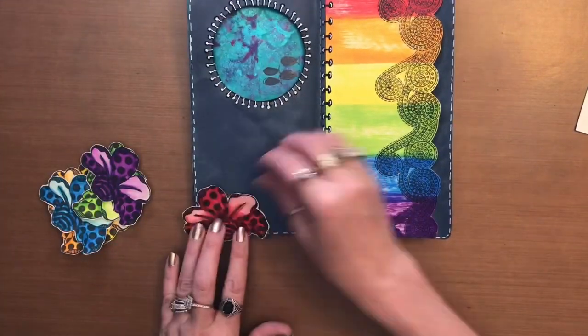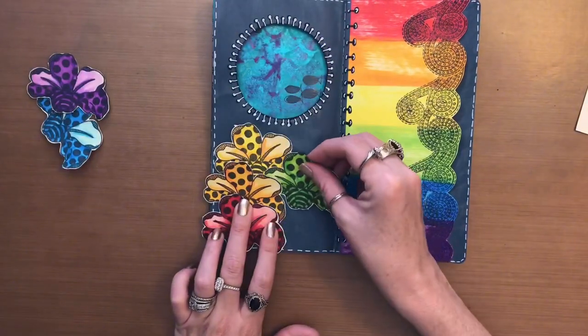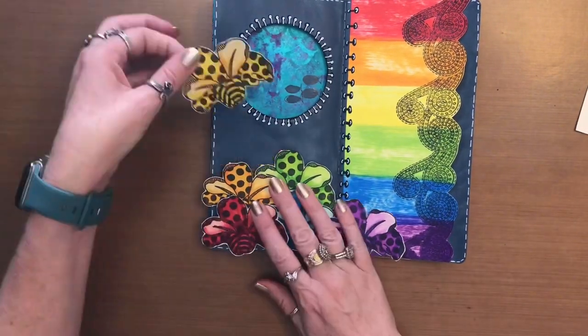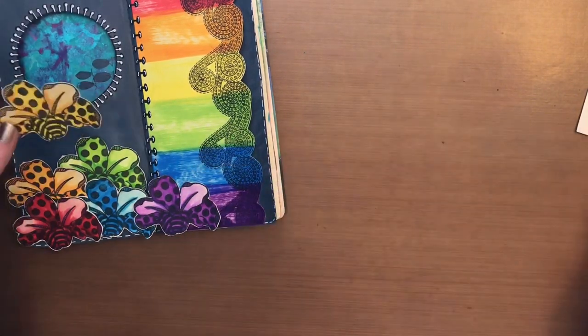I'm keeping them kind of in that rainbow order a little bit. Now it's time to lay the flowers out in the order that I want them to go in. Then once I have them all laid out I choose the one on the bottom first and I start sticking it down and I continue that process all the way across.